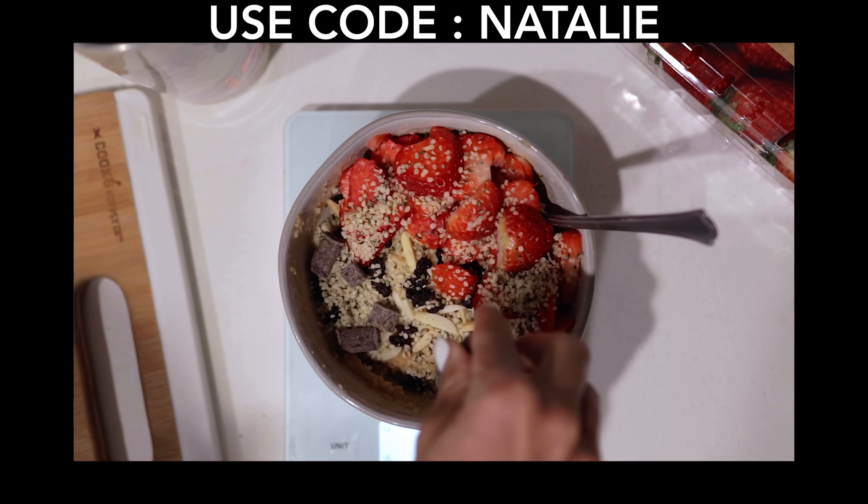Start off by preheating your oven at 350 degrees. In a blender, add a block of silken tofu — this is my absolute favorite silken tofu, you can find it in the grocery section and it doesn't have any aftertaste. We're also going to add some garbanzo bean flour, soy milk or water, garlic powder, onion powder, salt, and pepper. Blend that up until it's nice and smooth, then set aside and let's work on our hash.